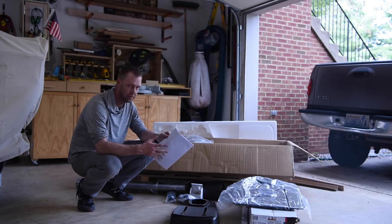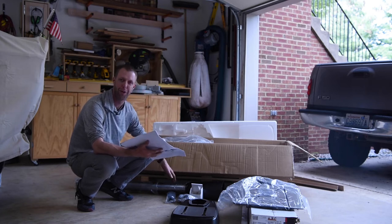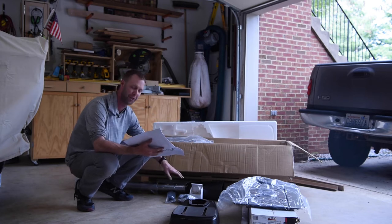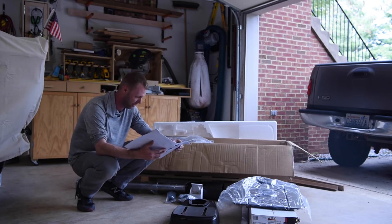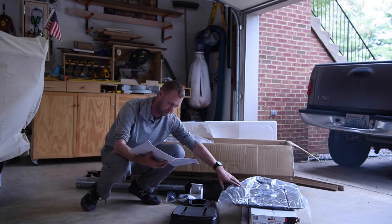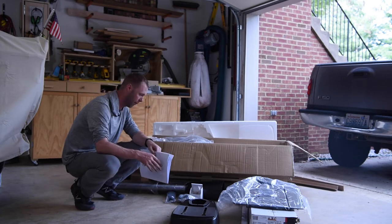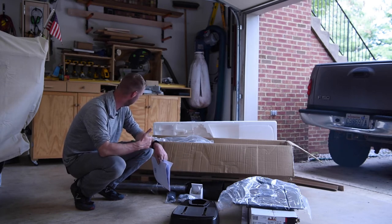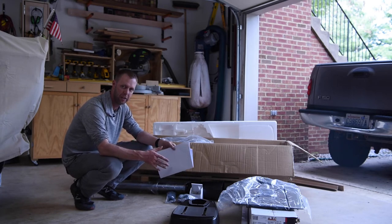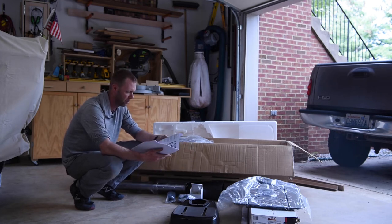So Chuck found the directions taped to the inside of the box — good things to have. I get to correct myself: it's the column and foot assembly. I need to use the correct terms. So we got the column and foot assembly, the table and bracket assembly, and the base. What we're going to do right now is put together the rolling assembly — the rolling stand — and get the base on it. It's a 20 by 13 assembly.